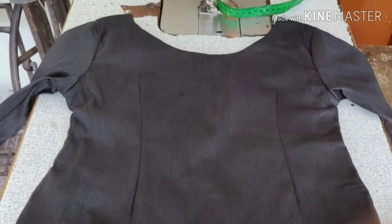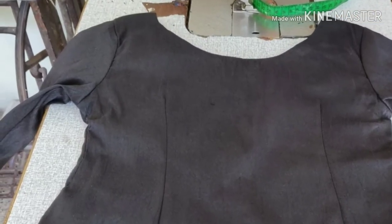Hello Friends! Welcome to Krishmaya Creations. In this video, I have made a simple both neck blouse.